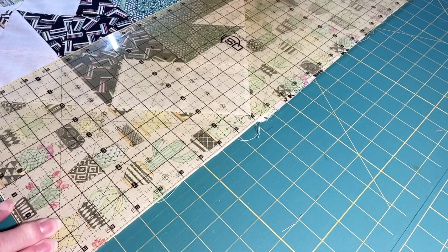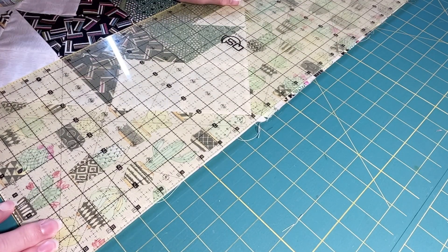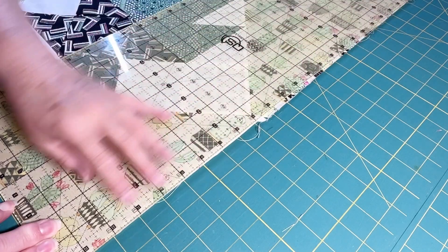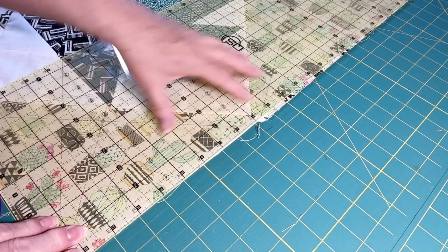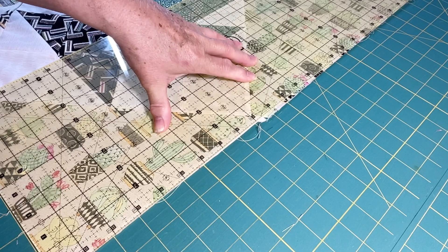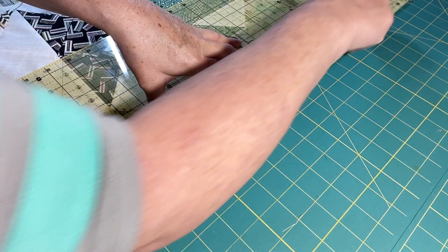I have a 24-inch ruler — it's the longest one I have — so I'm just going to split the difference between where that lines up at the top and keeping my square down here, watching to see that I have at least three eighths of an inch. That looks good, so I'm going to go ahead and cut off the excess right through there.